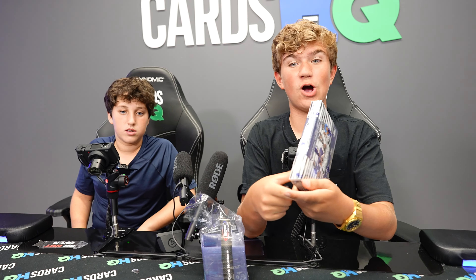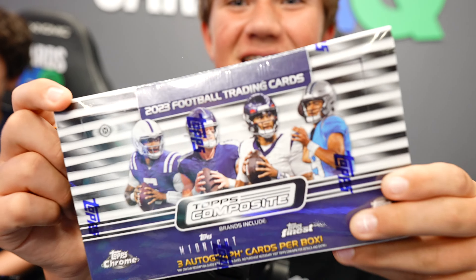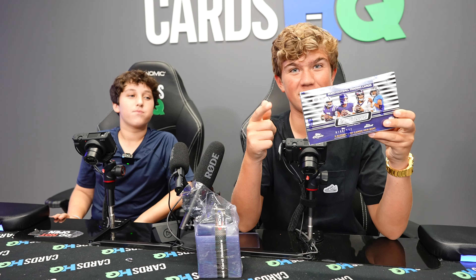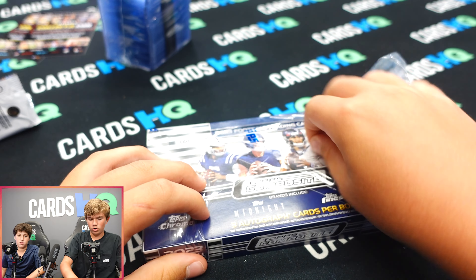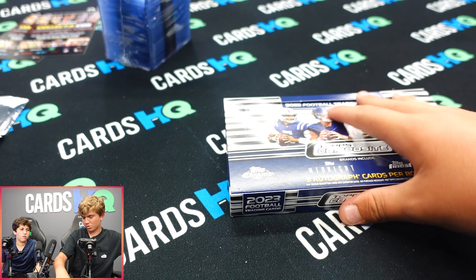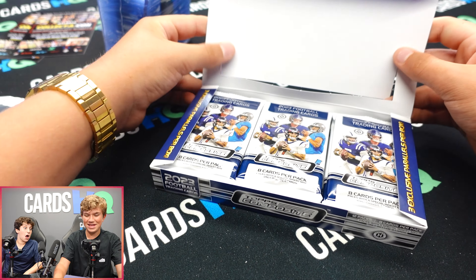All right guys, we are going to open a Topps Composite Hobby box. This is a $500 box — let's see if we can make our money back. You've opened some boxes before? Yeah, but only like $40 ones you bought for my birthday — nothing over $100. So this is pretty big compared to those.